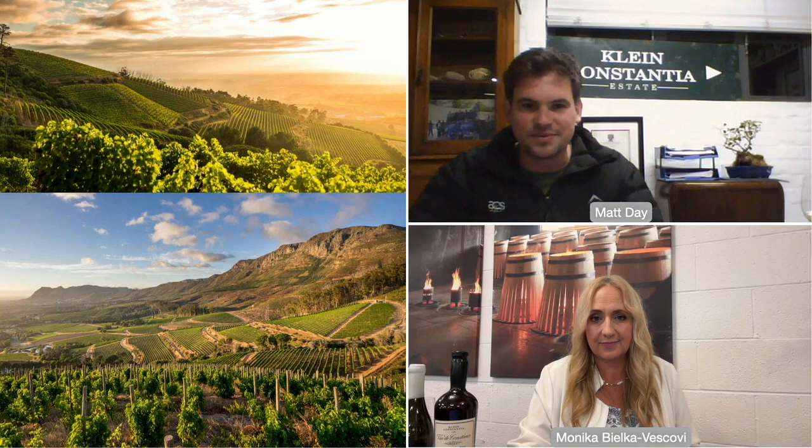You can see a picture of the bush vines on the picture to your bottom left — that is also very important to the style of Muskat that we're making today. But you also have two different types of trellising: you use the bush vine and you use the trellised vines. What are the differences when it comes to the style, and why do you do that?